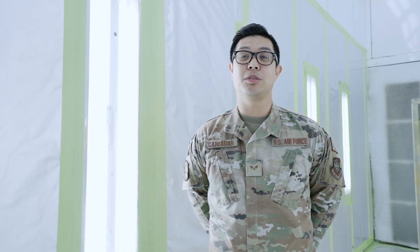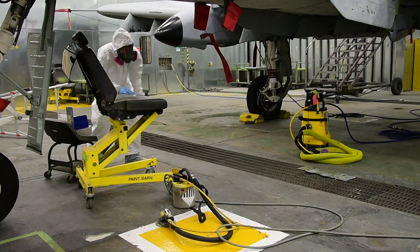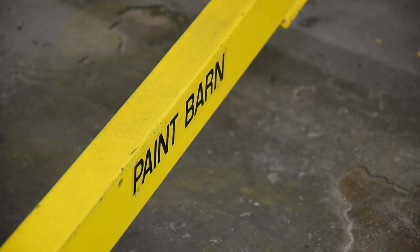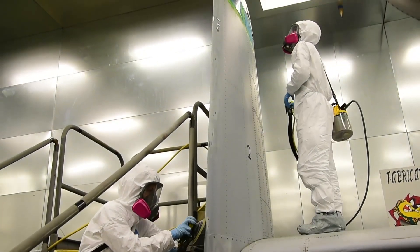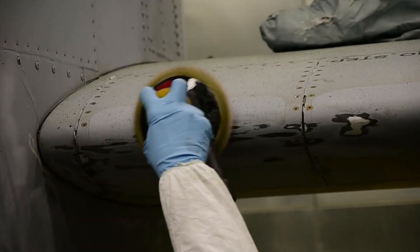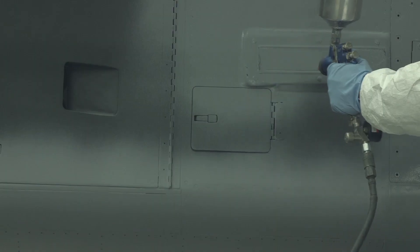Our mission is important because ultimately without us, our aircraft would succumb to corrosion and not have the capabilities we have now to support the mission. The job title is aircraft structural maintenance, but this building and this job specifically is corrosion, or the paint barn. We maintain the coating integrity of the aircraft — all the call signs, stickers, and identification markings on the plane itself. If we have a plane in, it will start with sanding the plane, then washing it off, and then we will paint it.